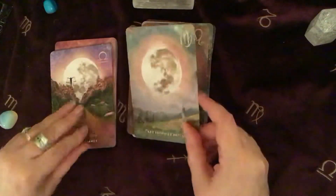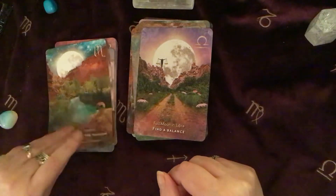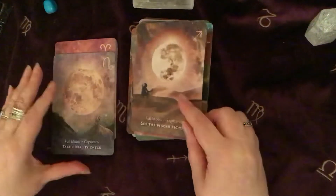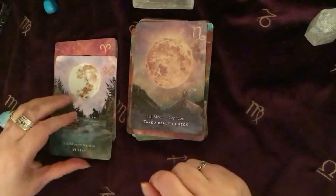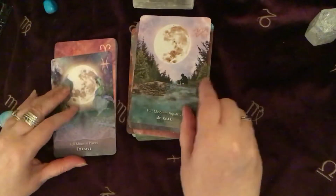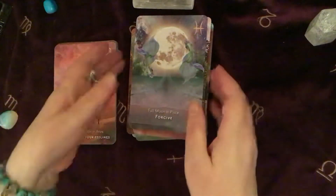Full Moon is my favourite — I just love the energy of it. And it is tiring sometimes, but it's just so beautiful to look at. I love the little messages down the bottom here — just to give you a little snippet of something without having to read through loads of information in the book. You've just got these little bite-sized pieces of information. That's your full Moon.